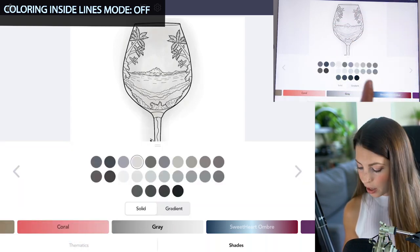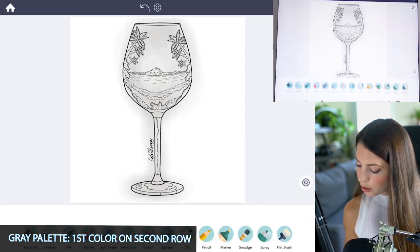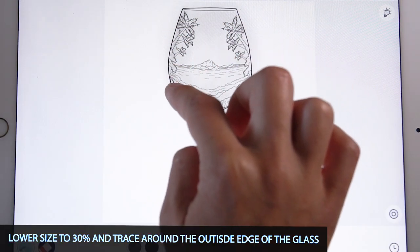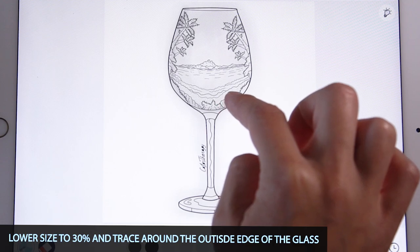Now select the first color on the second row of the gray palette and lower the size down to 30. Now go in and trace along the entire inside of the glass.